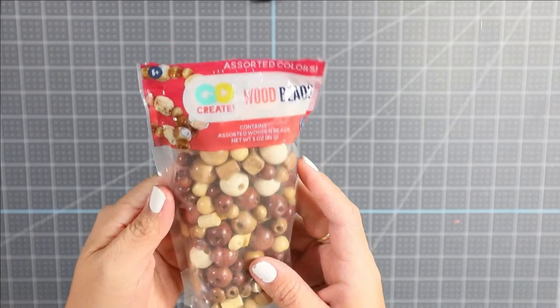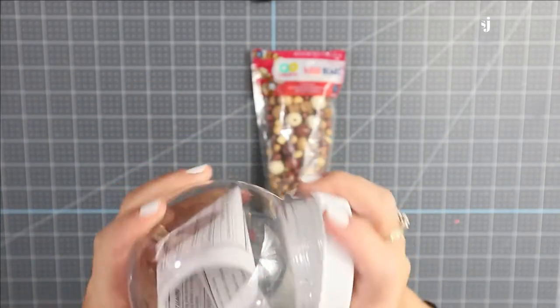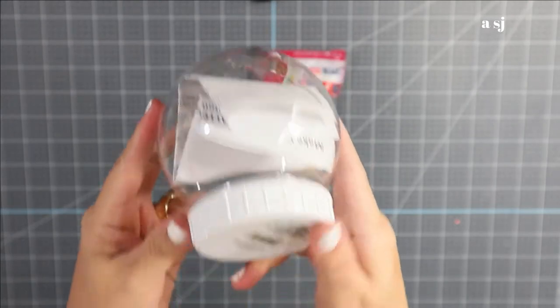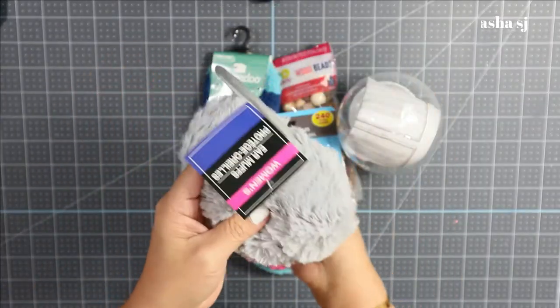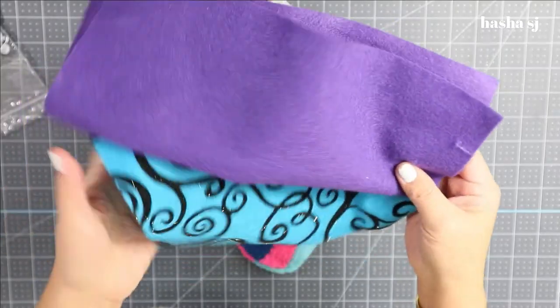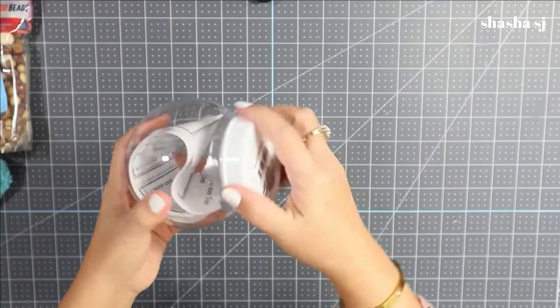What we need is wood beads — if you can find these at the Dollar Tree, go grab them. This is where you can put a water globe or similar. We also need air muffs from the Dollar Tree, felt, and of course get your glue gun ready. That's all we need, so let's get started.